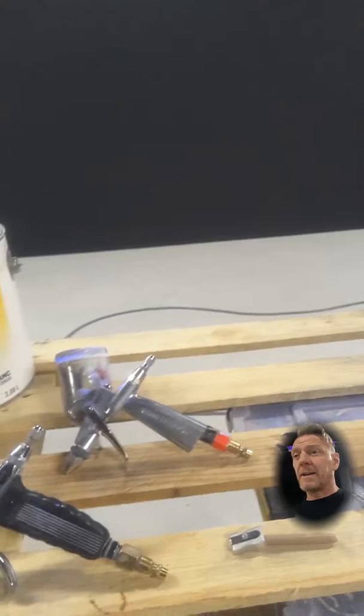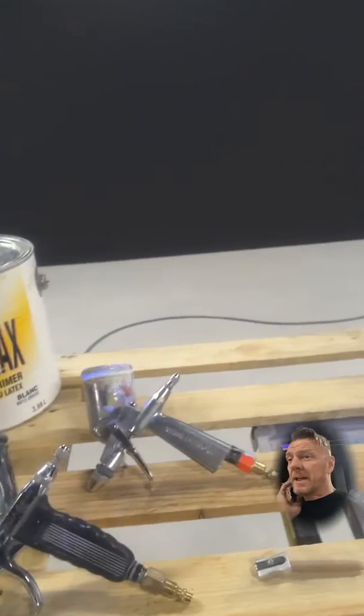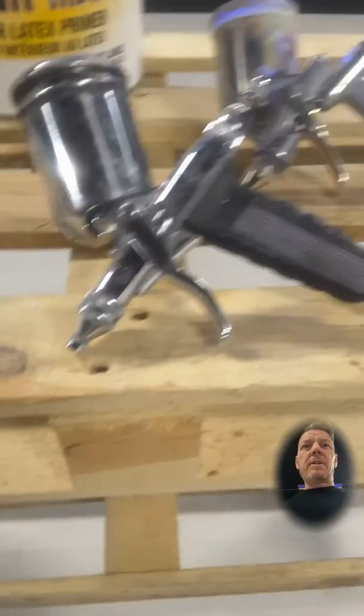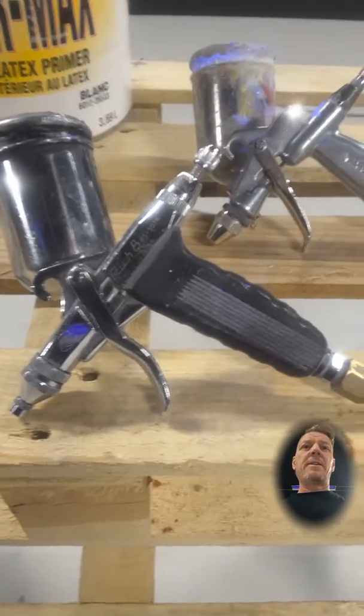All I'm using is a Cover Max primer by Sherwin-Williams and a bucket of water. I've also got something downstairs — I haven't brought it up yet — it's a black satin latex water-based paint.